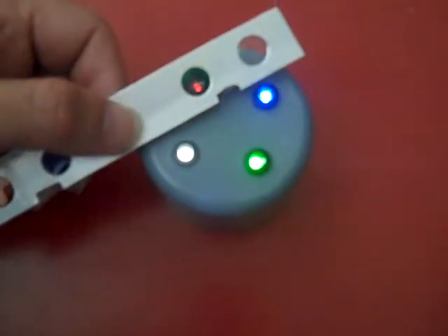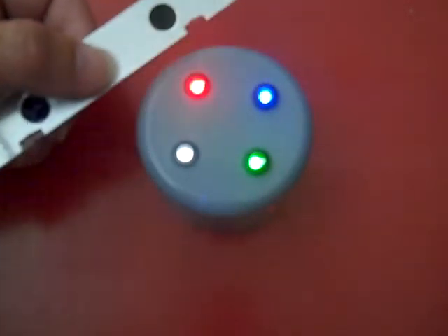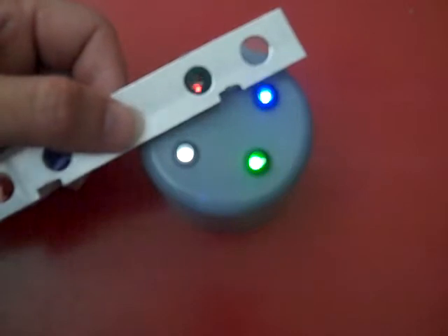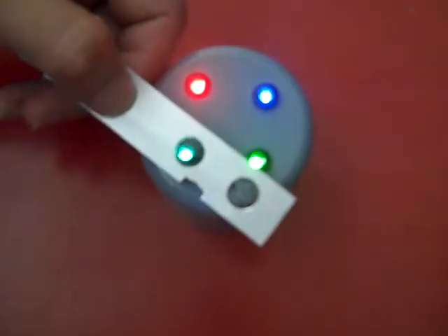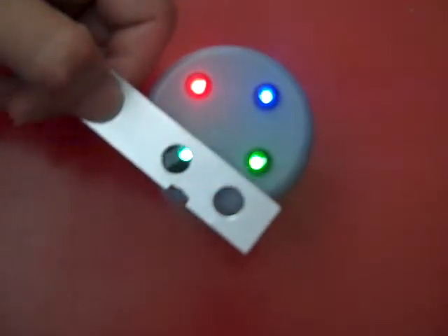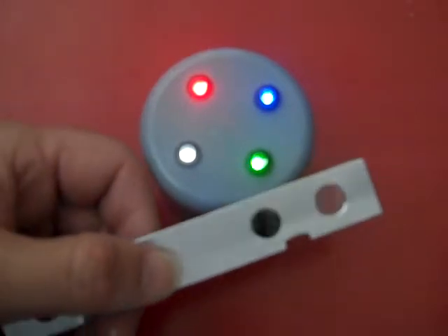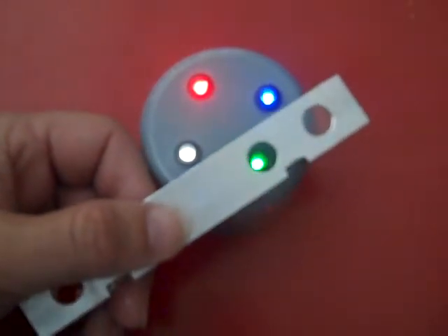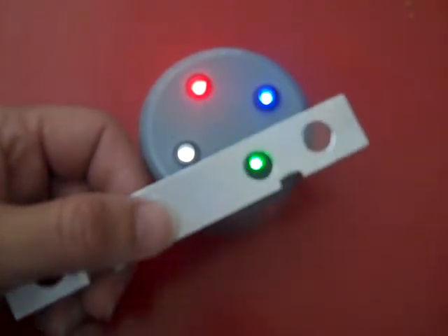Finally we are going to go for the green filter and we will start with the red LED. So this is the green over the red — virtually all of the red light is lost. This is the green over the white — there is a small loss but not a huge amount. Green over green — virtually no loss whatsoever.